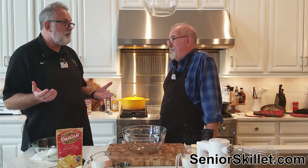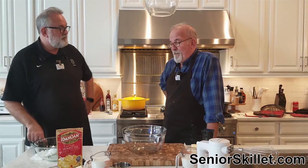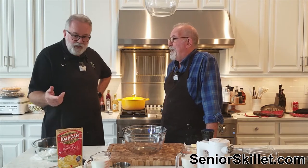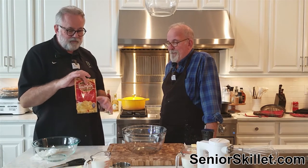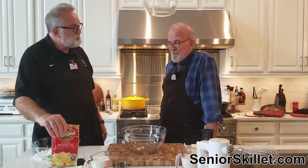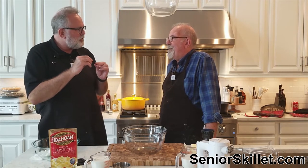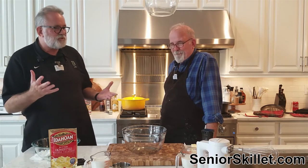I never have any left when I make them, and you've had them before and said they were good. It's very particular - it's this specific bag, the buttery home style, in these small packets. You don't get the ones from Sam's or Costco - those bigger ones are like dehydrated little chunks and they don't produce the same fluffiness.